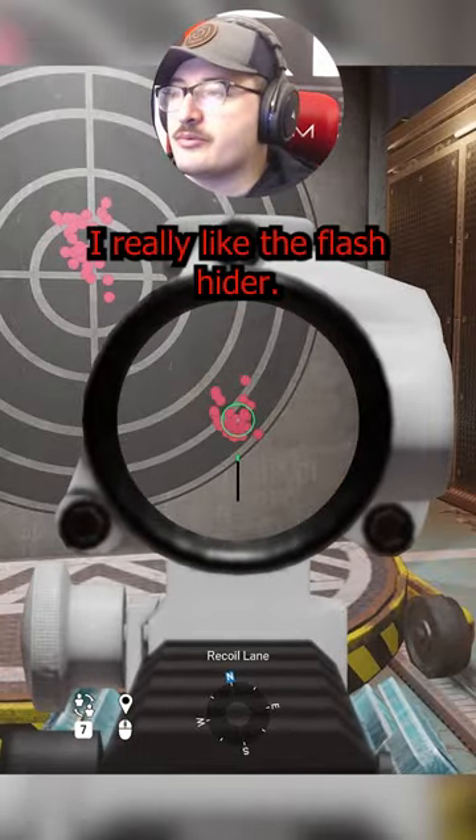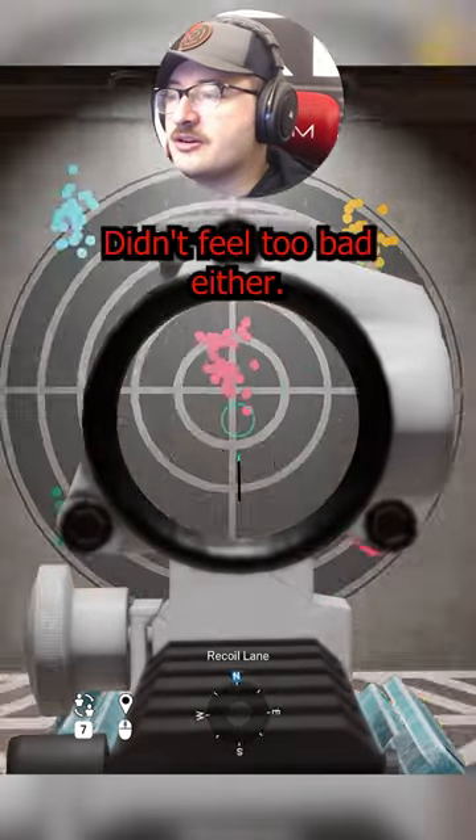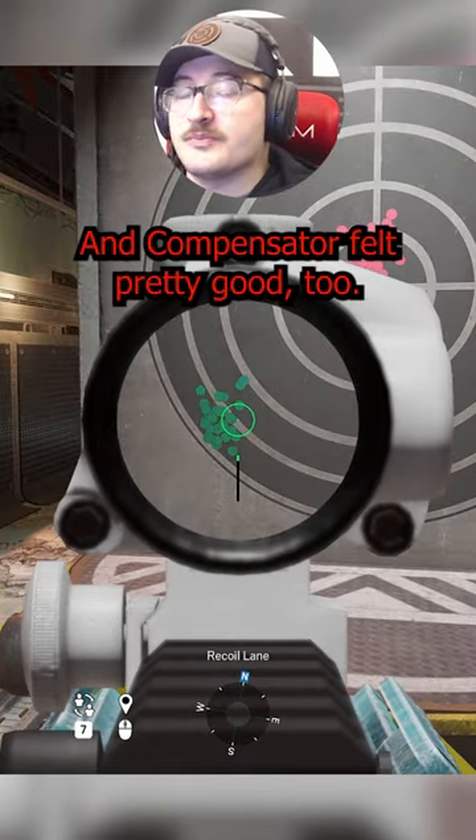So out of all these, I really like the flash hider. Muzzle brake didn't feel too bad either, and compensator felt pretty good too. Tell me what you think.